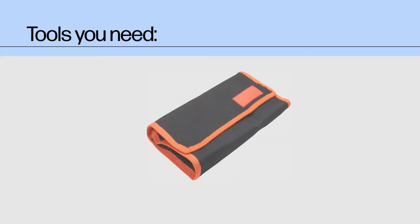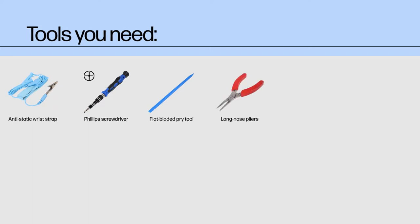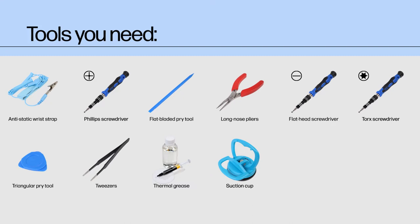Tools You Need. To remove and replace parts in this device, you should ideally have the following tools on hand: an anti-static wrist strap, a Phillips screwdriver, a flat-bladed pry tool, long-nose pliers, a flat-head screwdriver, a torque screwdriver, a triangular pry tool, a pair of tweezers, thermal grease and cleaning alcohol, a suction cup, a cuticle stick, and a SIM tray eject pin.